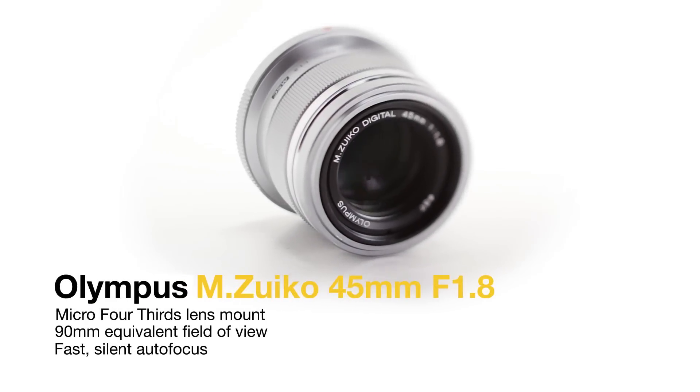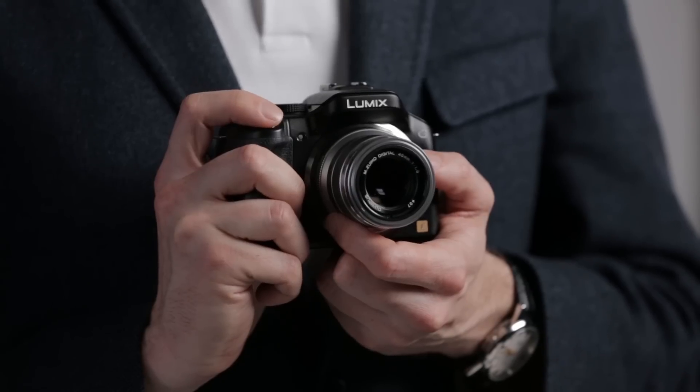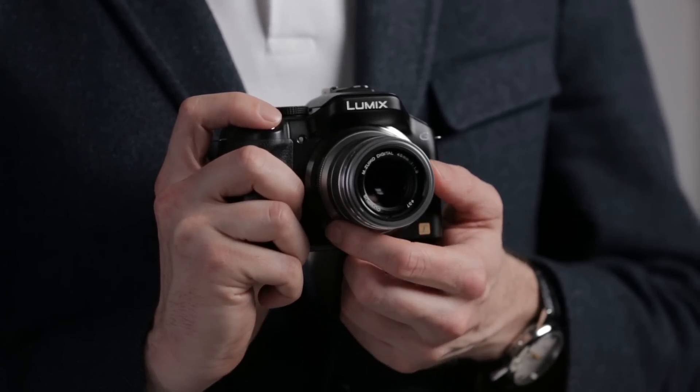I'm Richard Butler from DP Review, and this is the Olympus 45mm f1.8. It's a short telephoto lens for the Micro Four Thirds system, which means it can be used on both Panasonic and Olympus camera bodies. Its 90mm equivalent focal length makes it ideal for portraiture, and its wide f1.8 maximum aperture gives good control over depth of field.